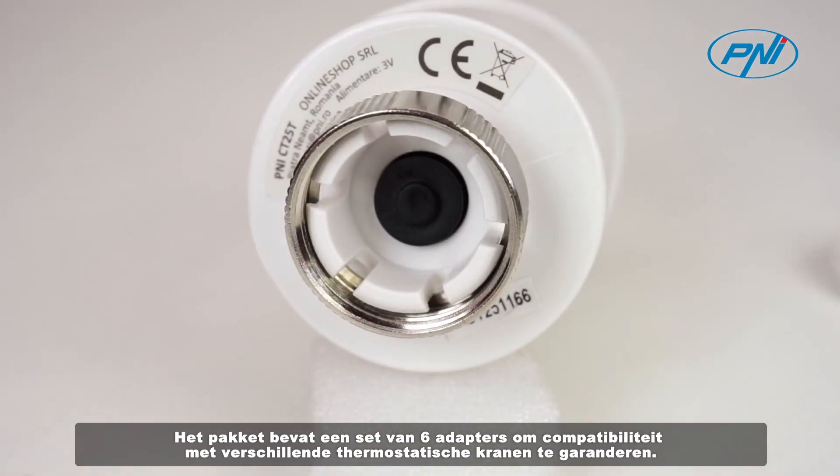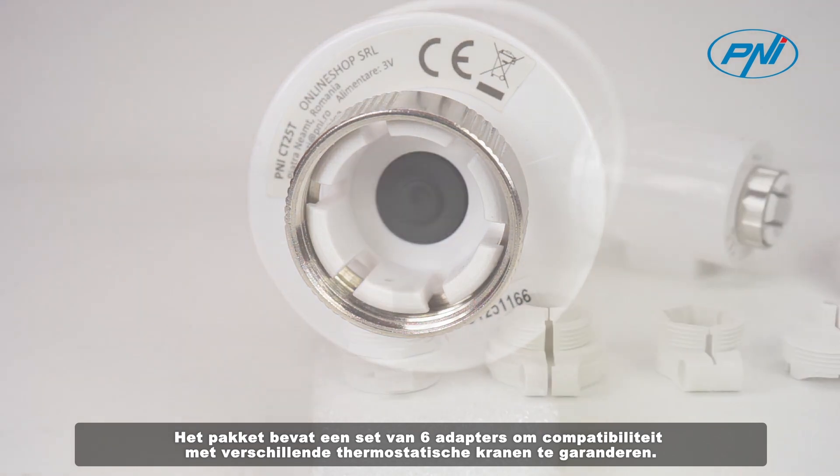The package includes a set of six adapters to ensure compatibility with different thermostatic valves.